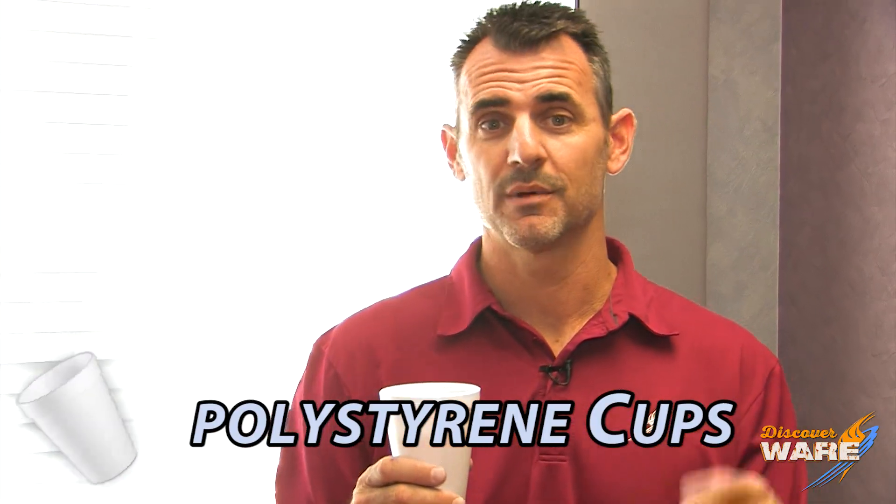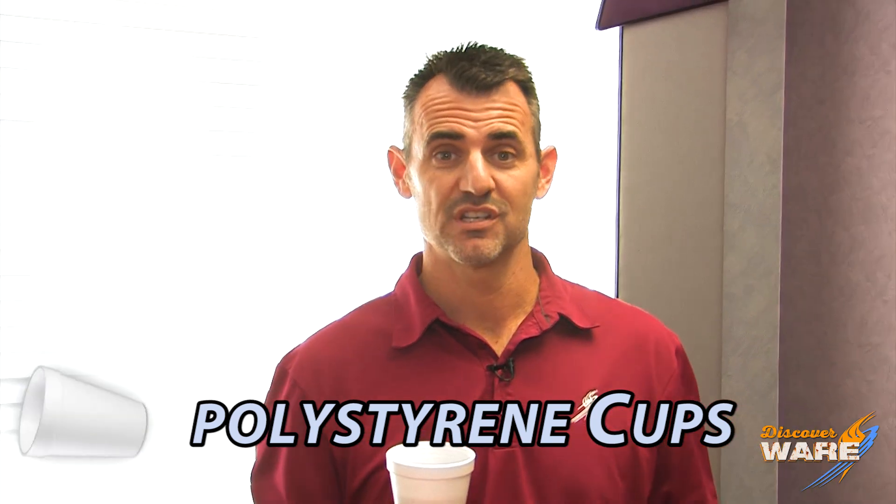What I learned is that polystyrene beads are about the size of sugar crystals, and they're impregnated with a gas called pentane. When it's heated up and changes its state, it expands to about 40 times its original size.